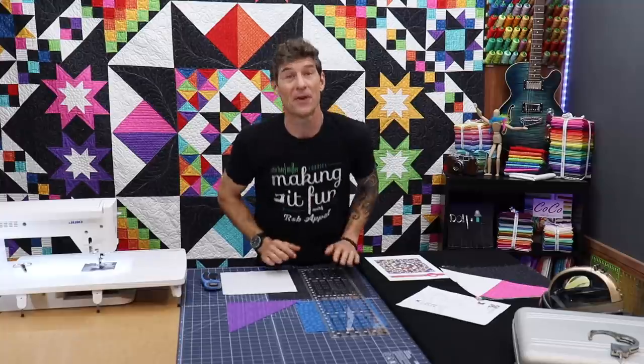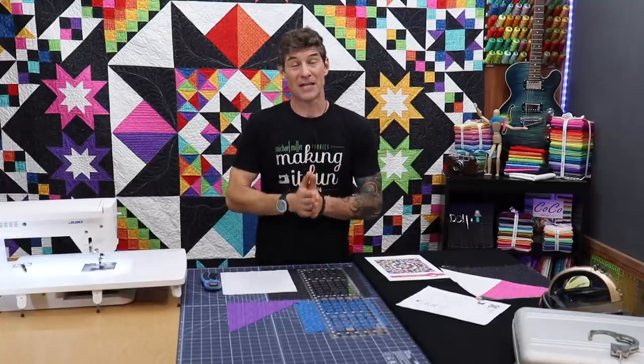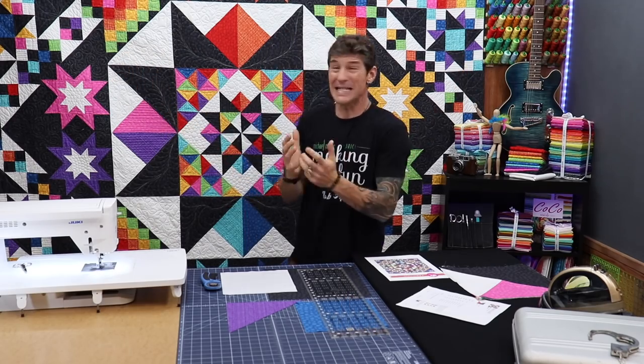I'm super excited to see all of you out there on the other side of the camera. But you have got to meet my special guest. This gal is a pattern partner extraordinaire, designer of the world. This is Charisma Horton.